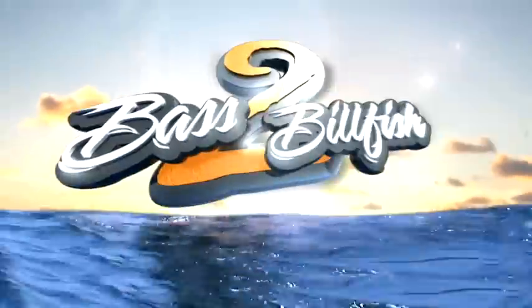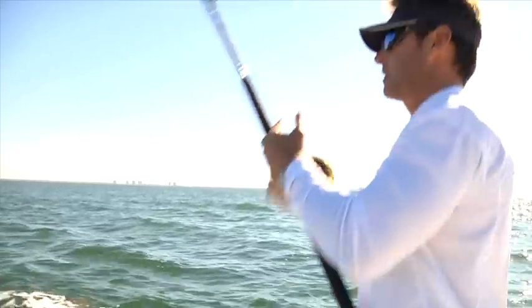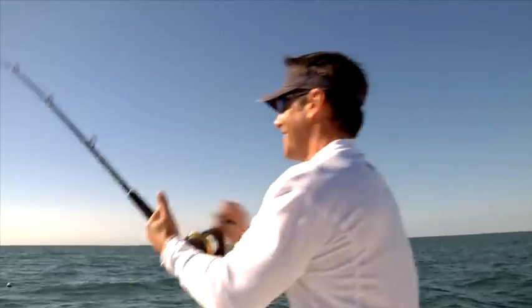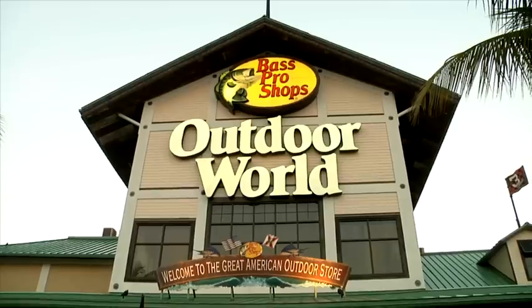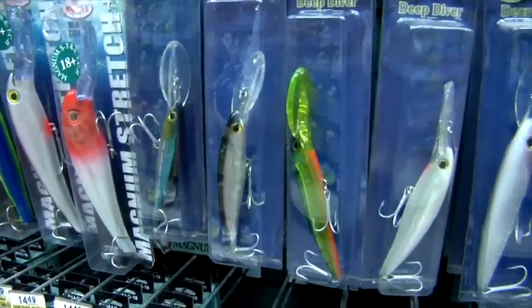This is Florida's Bass to Billfish with Peter Miller. I'm Peter Miller, the host of Bass to Billfish, and I'm here at the Fort Myers Bass Pro Shops with General Manager Chuck Stephens. You've been telling me a lot about the shallow water grouper over on the west coast here. I'm really interested in trying it out. What's the first thing we need to know, or what do we need to get to go do this?